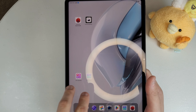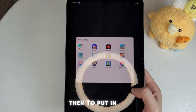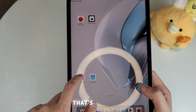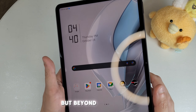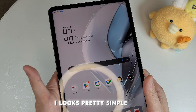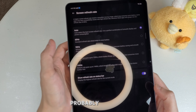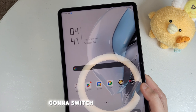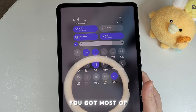It does have some pre-loaded advertisement apps that companies probably paid to have included, but the cool thing is you don't have to download them, and you can remove them entirely — they're optional. The UI looks pretty clean. Pulling down the quick menu, you can change the refresh rate manually or leave it on Auto, which adjusts based on usage. Most of the key features are accessible right there.